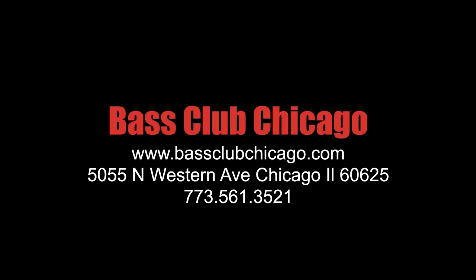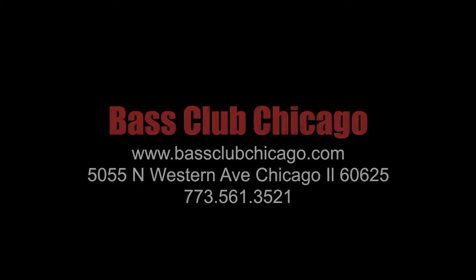If you have questions on any of these products, be sure to contact Bass Club Chicago. Thank you.